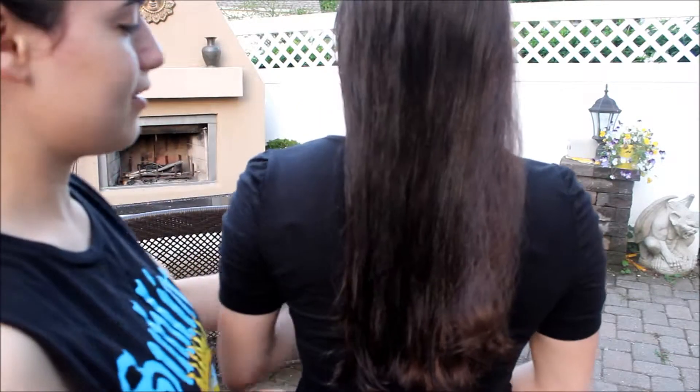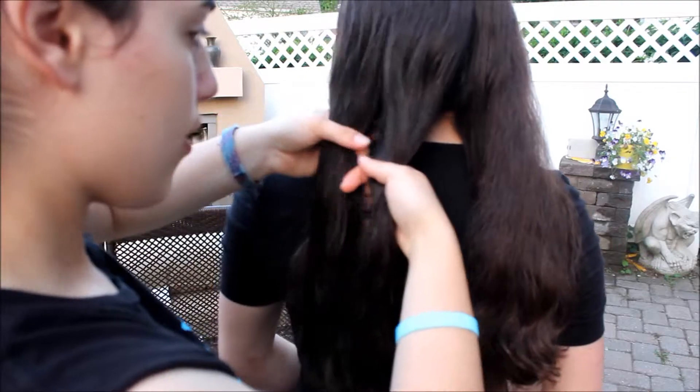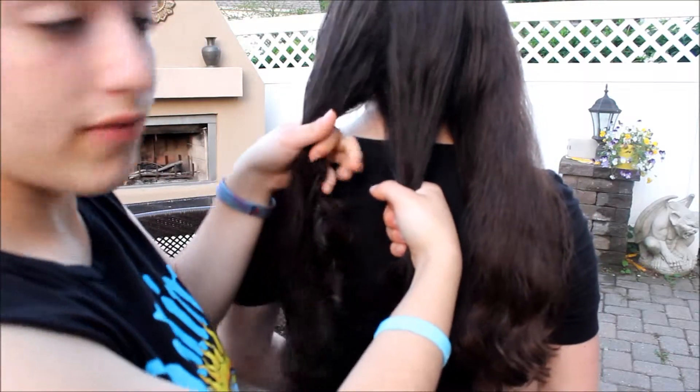Brush the hair out. Now you want to divide it in three sections. Try to make them even. Now you have your three sections. This is your middle, this is your left, and this is your right.